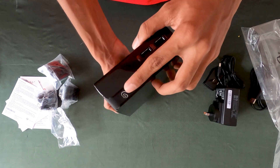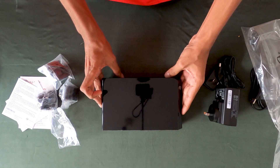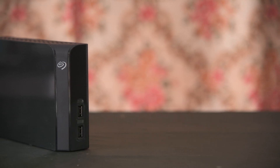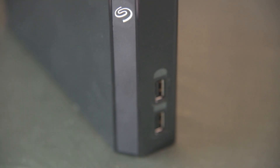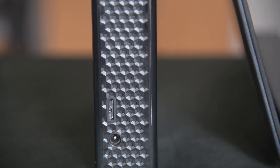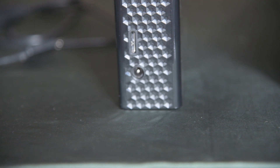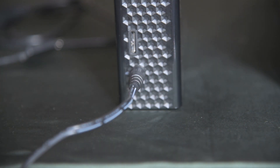I will select the LED indicator. The USB port.